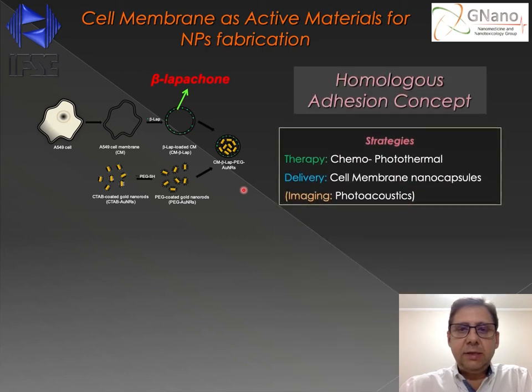In this case, we combined the photothermal therapy from the nanorods with chemotherapy. The chemotherapy came from the chemotherapeutic beta-lapachone. Beta-lapachone is a very important chemotherapeutic which is very efficient for cancer cell death. It can become toxic to the cells only inside the cancer cells, minimizing the side effects. The problem with beta-lapachone is that the molecule is really insoluble. Using this strategy, we solved the problem with the insolubility of beta-lapachone, because the molecules were incorporated into the hydrophobic part of the cell membrane nanocapsules.